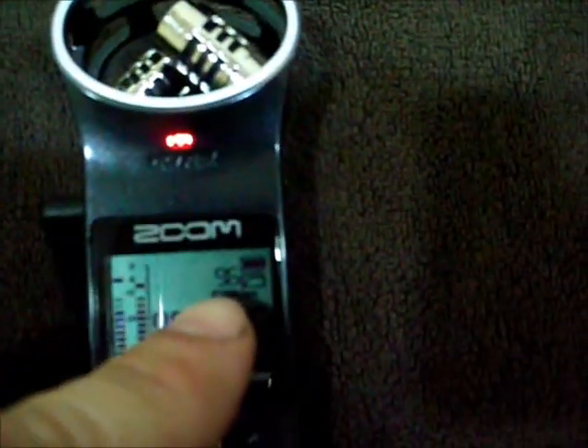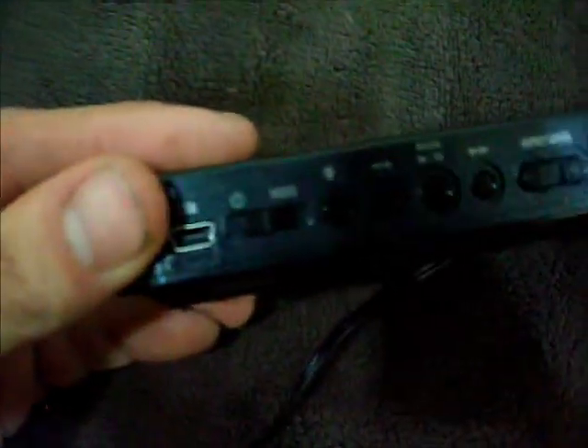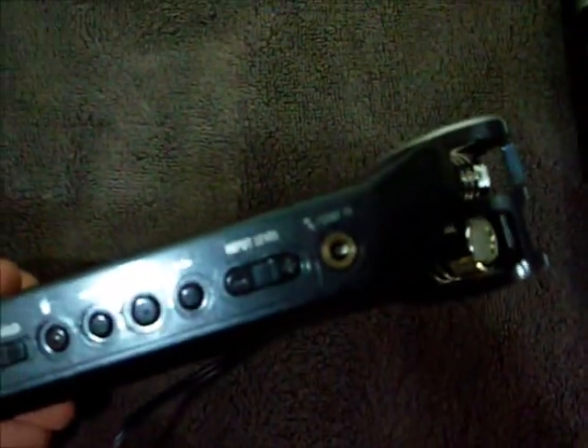It's real simple to use. You got your time, your levels — which is peaking out right now, not good — MP3 format indicator, battery life. If you want to record you just hit record; you want to stop, you just hit record again. Nice and simple. On the side you got your power, your little USB, trashcan, playback, forward, input level, and line in. You can adjust your input level manually.